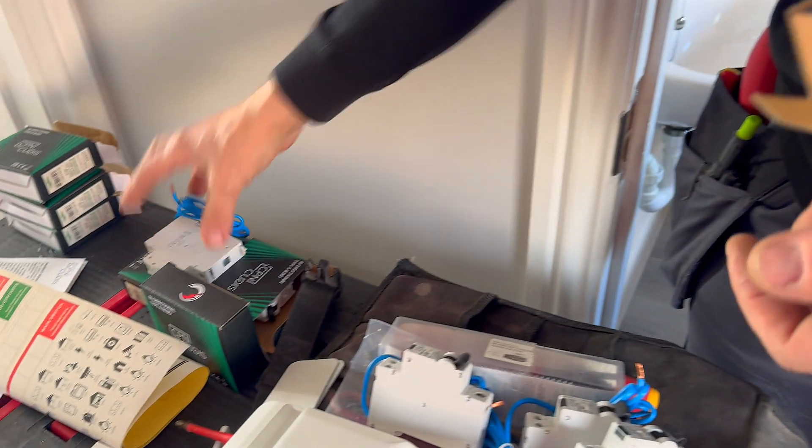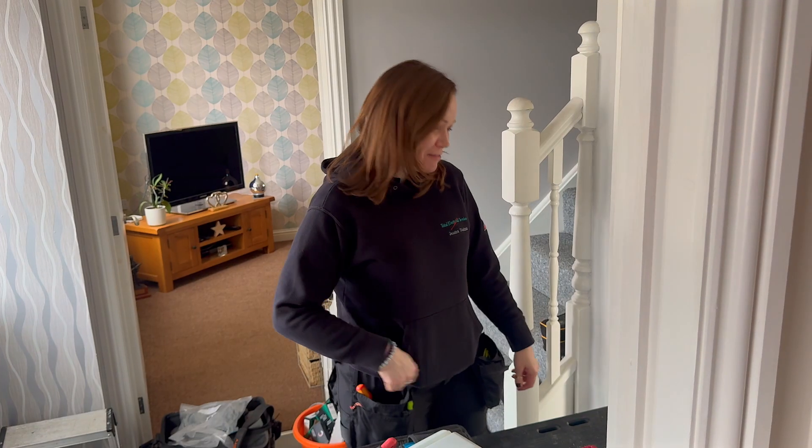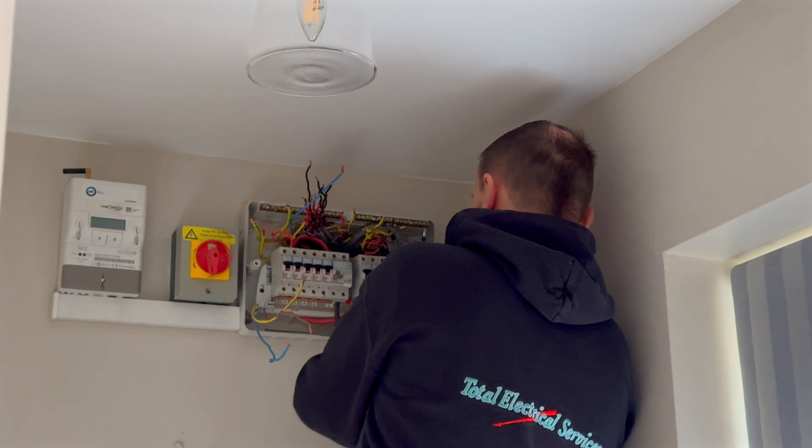Fast forward to today, and not only do we know the issues posed by DC current, but also the issues around energy flowing the other way. CPN QDIS have launched their bi-directional RCBOs into the market, and Marcus and Jessica from Total Electrical Services are fitting them at this property today.